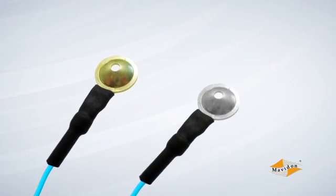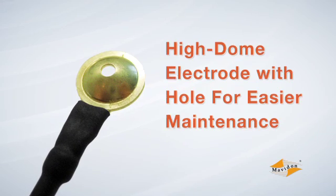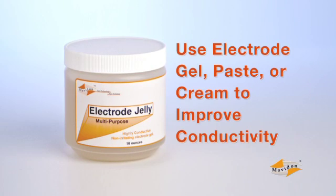Electrodes are available in gold and silver with different style cups for different applications. Long-term EEG monitoring in a lab or hospital setting typically uses high-dome electrodes with a hole in the top for easier maintenance during the study. Ambulatory recordings and sleep studies may opt for electrodes without the hole in the dome. All electrodes require electrode gel, paste, or cream to improve conductivity.